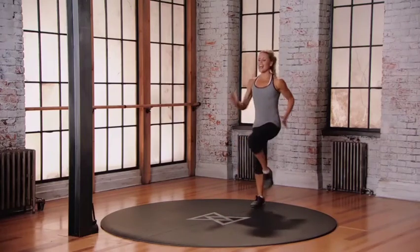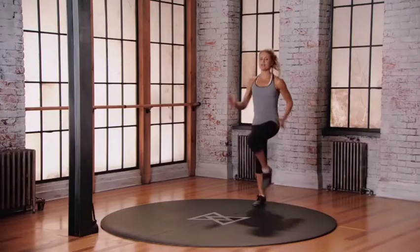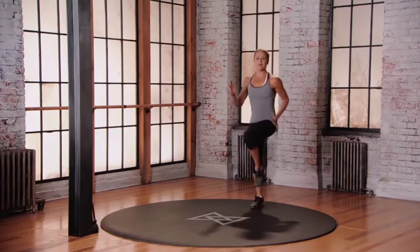Get up there. High knees, come all the way back. Get going. You're doing great. Those arms — be happy that you're moving. Land on those toes. Do it again, reach with the other side. High knees as high as you can, bump those arms, get those knees up.